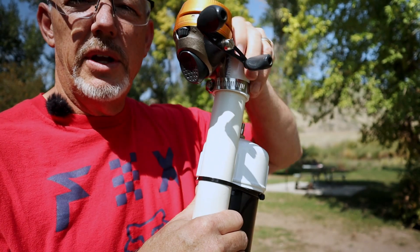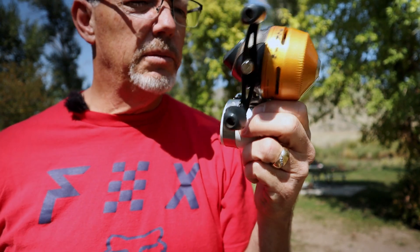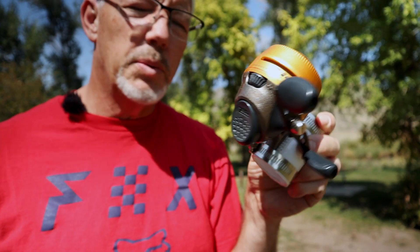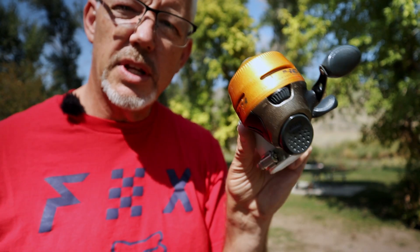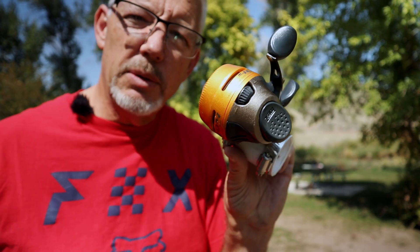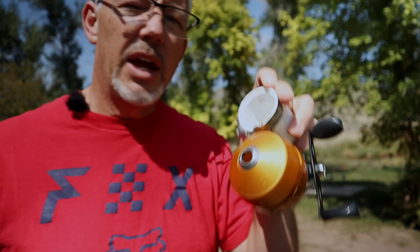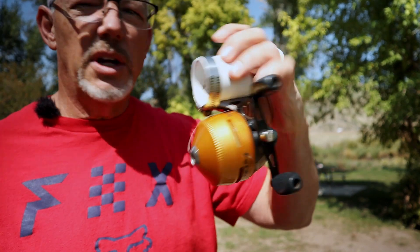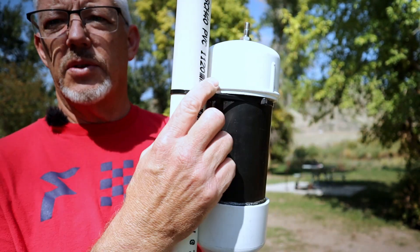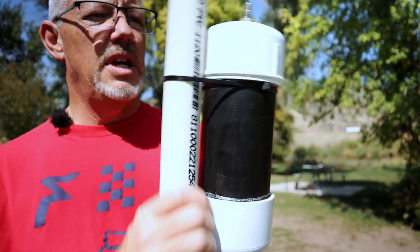You're going to need some epoxy to get this thing sealed up where the control valve is to hold the pressure in. The small end here has a closed-faced Zebco fishing reel — I didn't want an open-faced one because it's more likely to get tangled. I used a couple of pipe clamps to hold on to the PVC and a couple of tie wraps to keep the unit solid together.